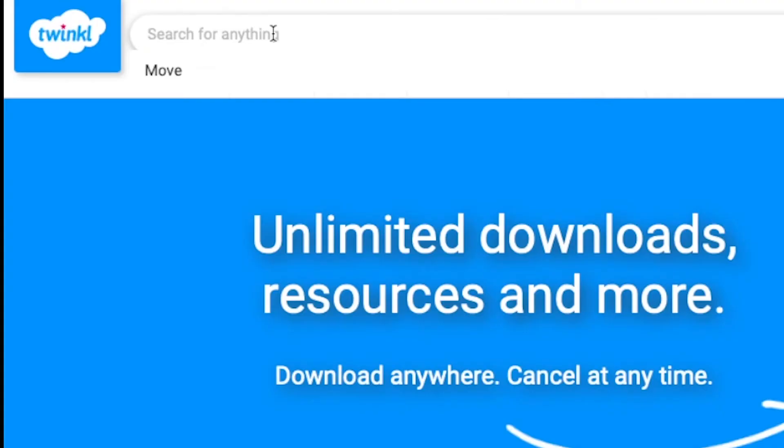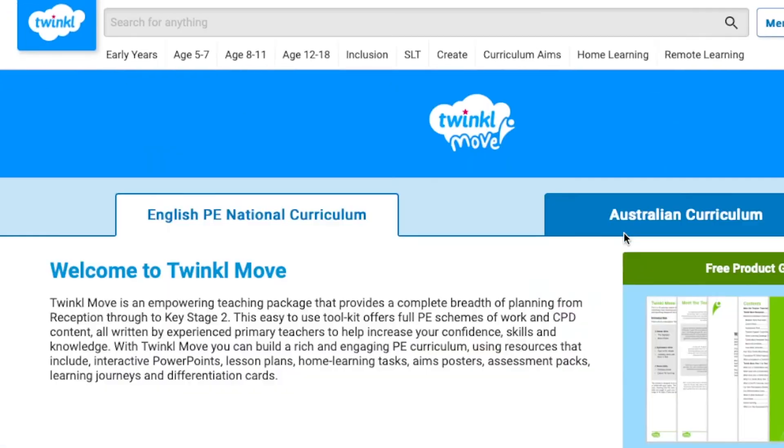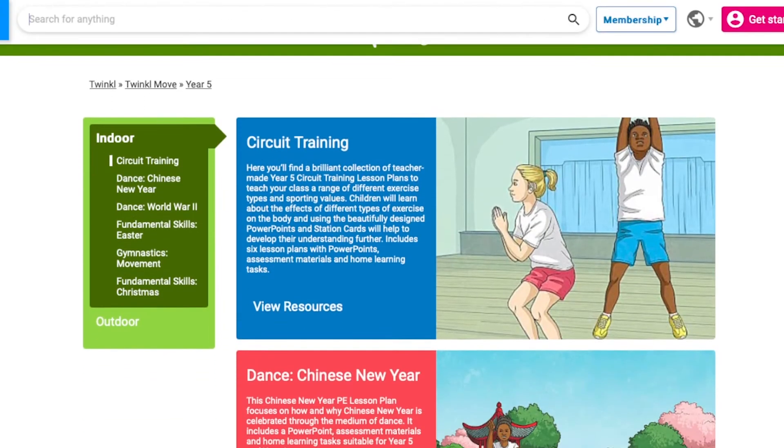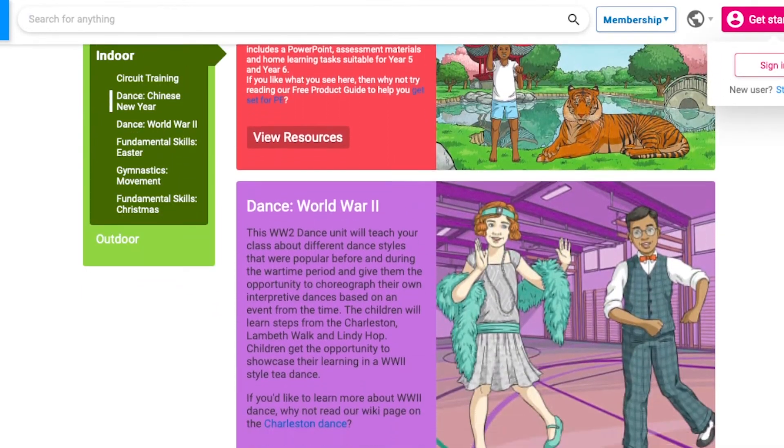In this unit pack you've got everything you're going to need to lead a fantastic series of gymnastics lessons. If you can think of anything you'd like to add or change, just let us know in the comments below. Once you've finished teaching this series, why not have a look at our many other resources by searching for Move, selecting Year 5, and browsing our growing collection — or even have a look at what we have available for Year 6. Thank you very much for watching and I hope that you have a lovely day.